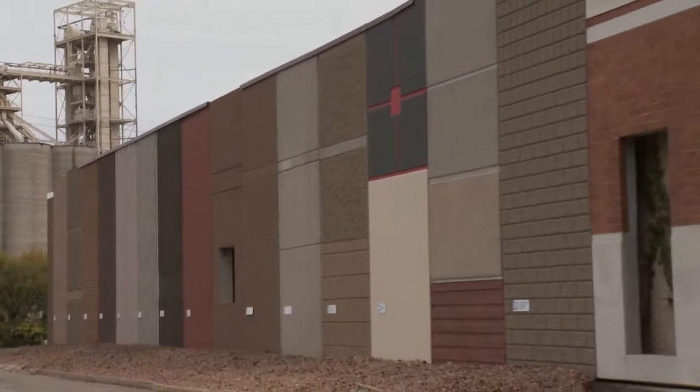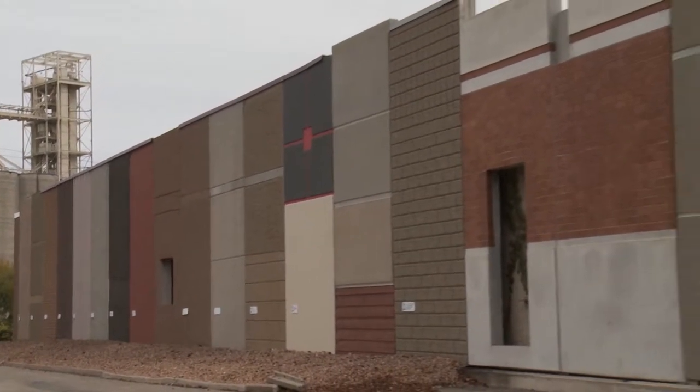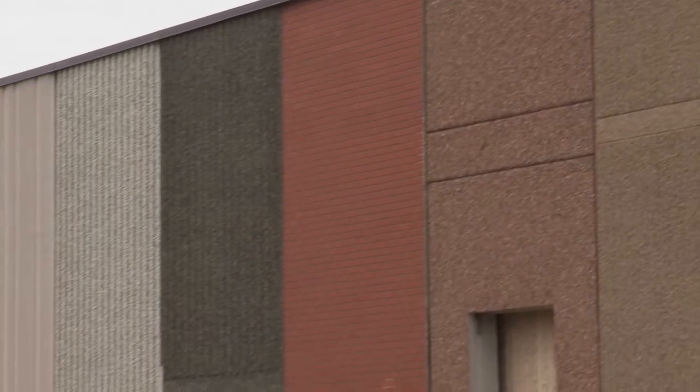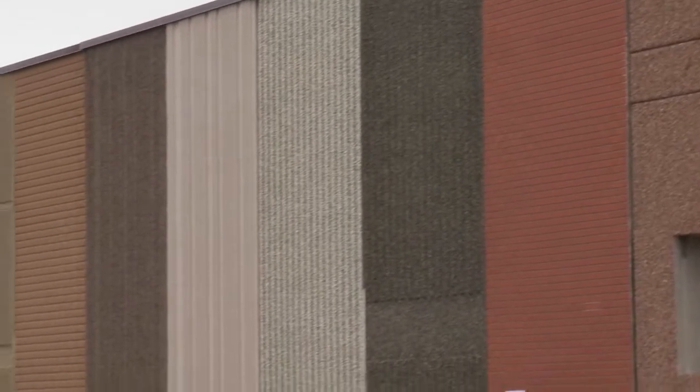With so many choices and color variations, the design options are endless. We're standing in front of the Fabcon precast sample wall at the Savage, Minnesota location. This is just a small section of the variety of panels we can produce — and just by glancing across the wall you can see a very large range of color options. There is a lot of science behind it.